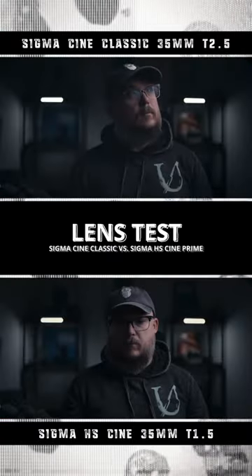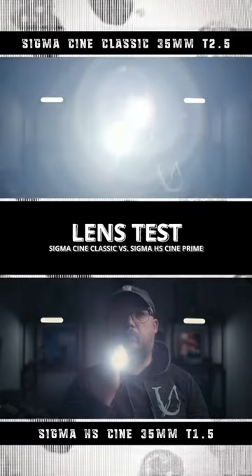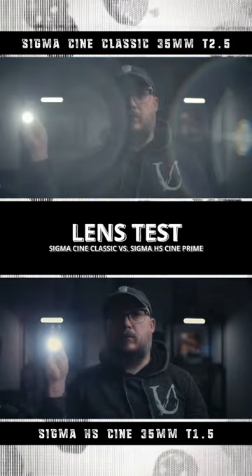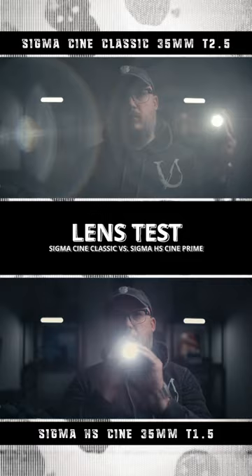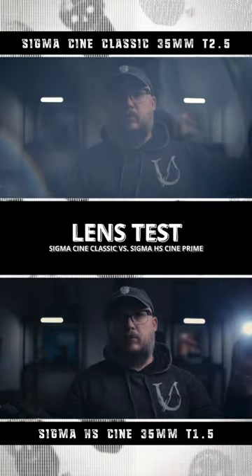Today we're taking a quick look at a raw footage test comparing a Sigma Cine Classic to a high-speed Cine Prime. The biggest difference you'll see between the Cine Classics and the Cine Primes is that the Cine Classics will have lower contrast and some amazing, unique flaring to mimic that more vintage look or vintage style.